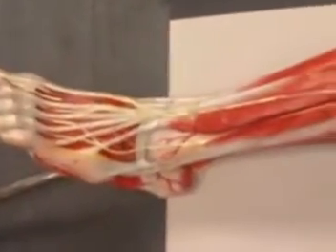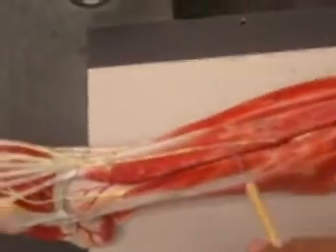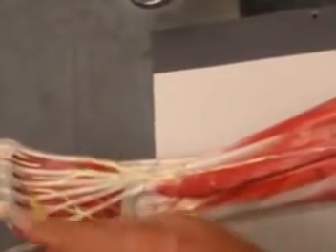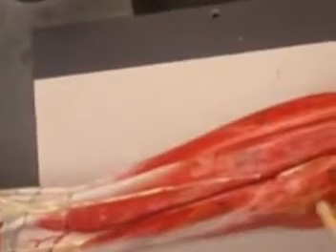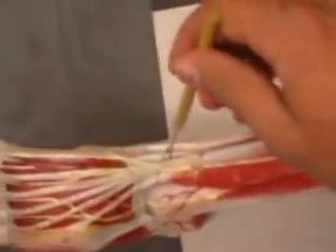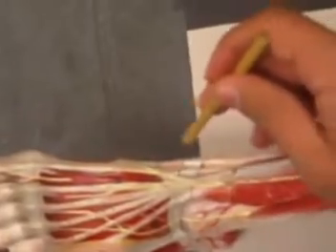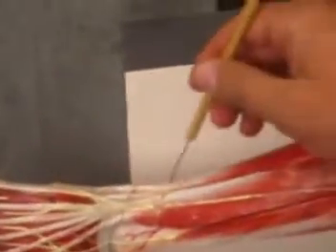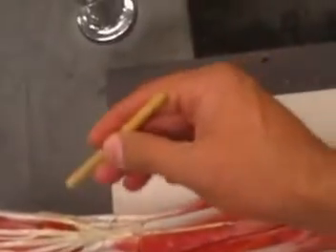We have here the extensor digitorum longus that causes dorsiflexion of the remaining four toes. And we have the extensor hallucis — you can only see the tendon here. But this is your extensor hallucis muscle.